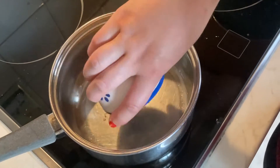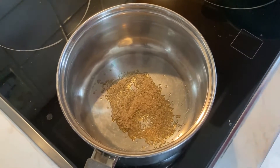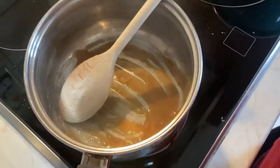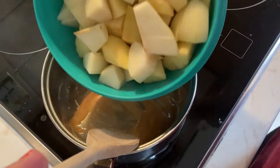Get yourself a saucepan and melt about 2 tablespoons of brown sugar. Make sure not to burn the sugar. When it is melted, put in the apples and the pear and stir until the caramel comes off the pan.